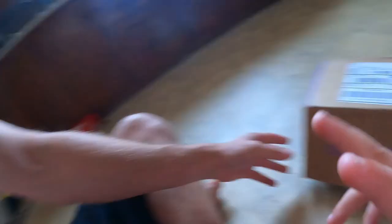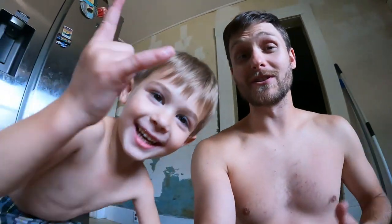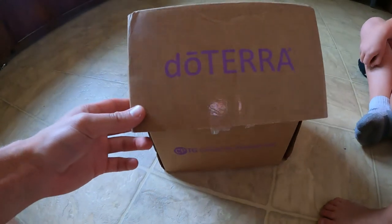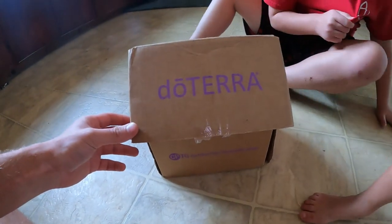Good morning guys, welcome back to the Arctic Vet YouTube channel. We're just chilling here in our shorts and we got a package. Let's open it up and see what we got.